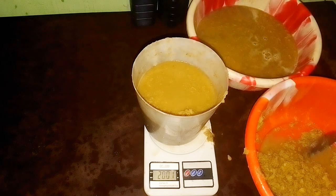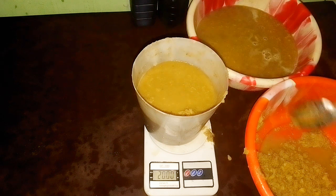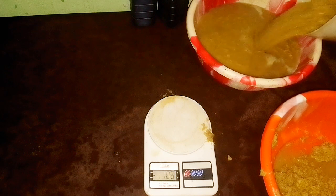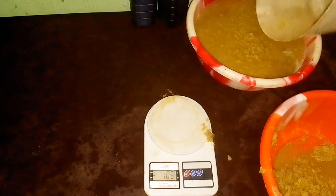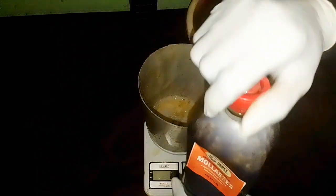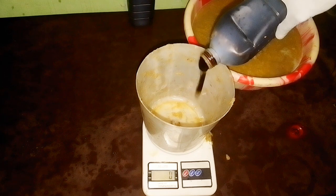We are now adding the second batch of ginger — 2000 grams, equivalent to 2 kg — making it a total of 4 kg of ginger to 1 kg of garlic. That is a 4:1 ratio, and that is the standard formula for formulating ginger garlic serum.